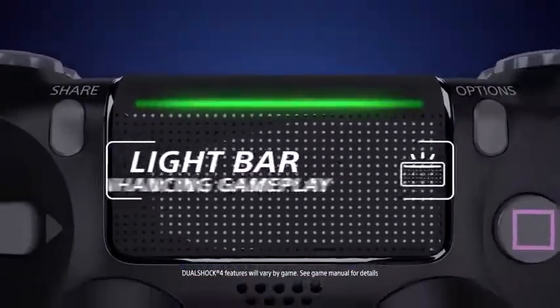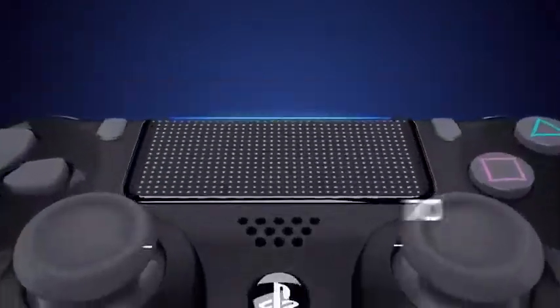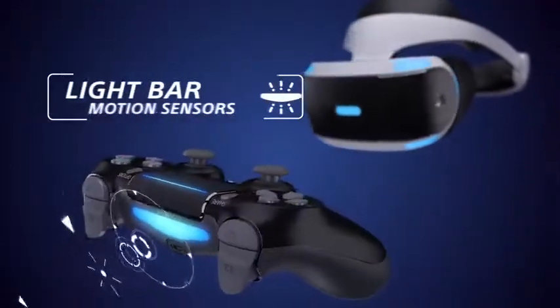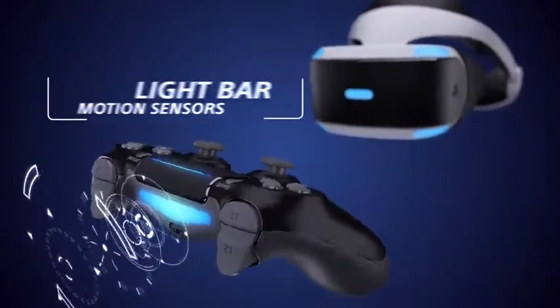A dynamic light bar that shows your status. An interactive touchpad for more ways to play. Motion sensors and advanced tracking for immersive VR experiences.